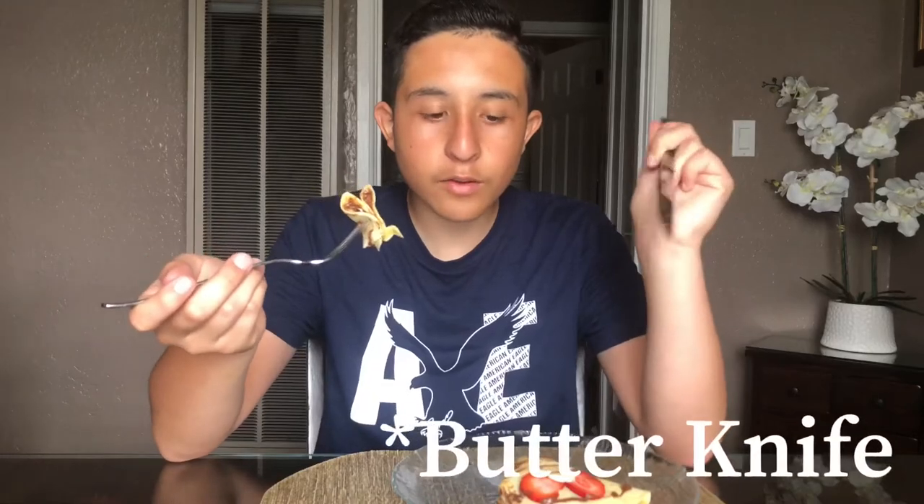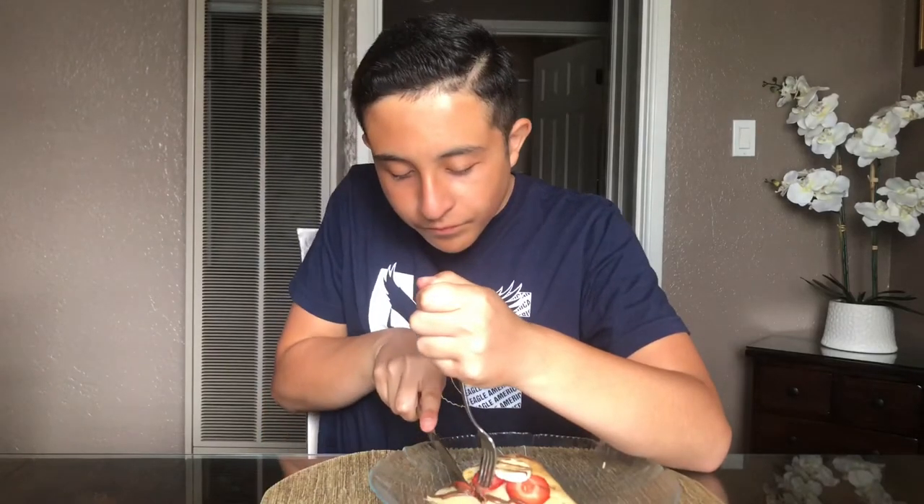I've already made this before. I'm gonna eat it with a fork. It's pretty good. I first started liking crepes when I went to Mexico — they're so good. The ones from Mexico are better, but these are still pretty good.